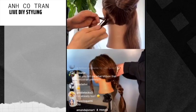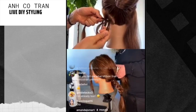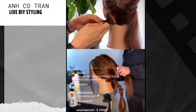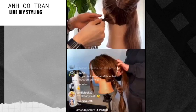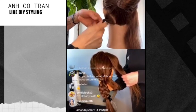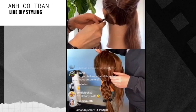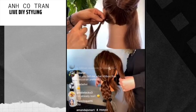Somebody is wondering if Milbom is available for non-professionals. It depends on what salon you go to — if you have a salon that carries it, they will definitely sell it to you. And now you can call the number on their website and they will help you get the products. Visit Milbom-USA.com — that's M-I-L-B-O-N-dash-U-S-A dot com — and there's a phone number you can call to order products through them.